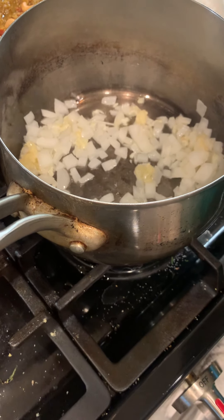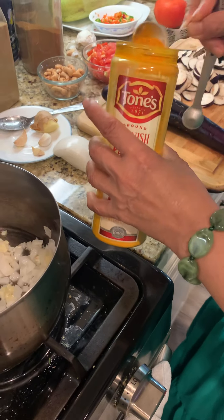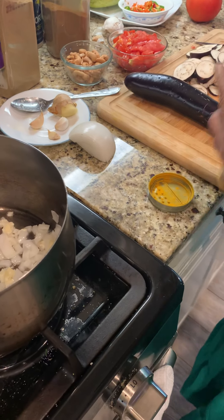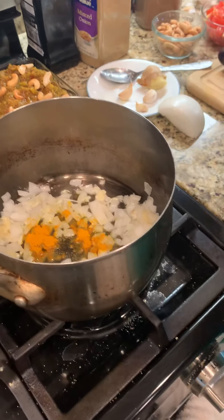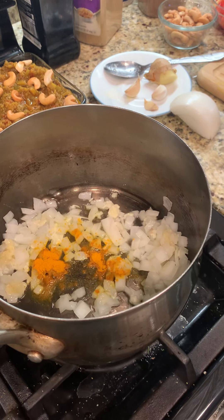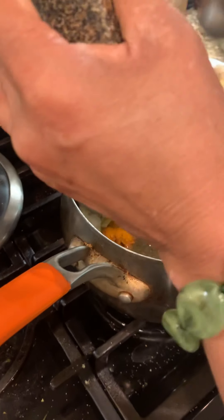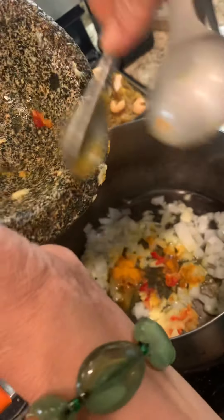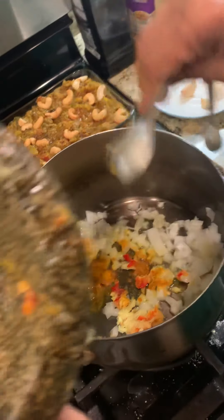Add a quarter teaspoon of turmeric powder. You can do this slowly — it doesn't have to be roasted because we're going to simmer the whole eggplant for a while. As soon as you put your garlic and onion in, add your ginger and habanero — or jalapeño, cayenne pepper powder, black pepper, or white pepper, however you prefer.